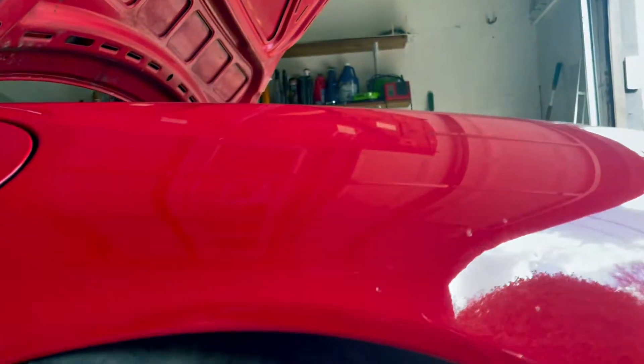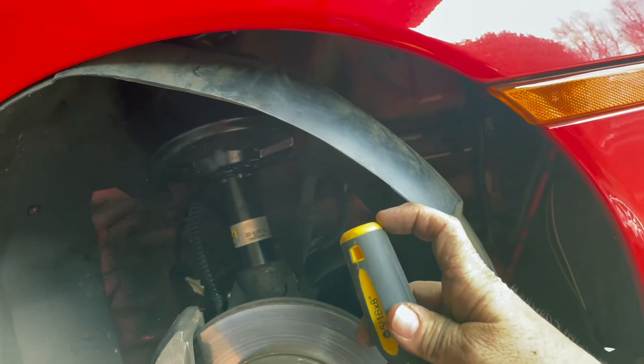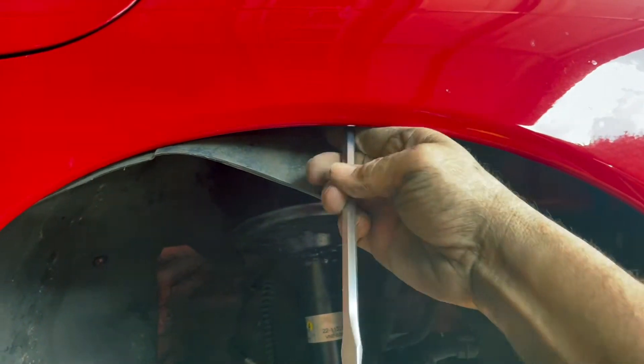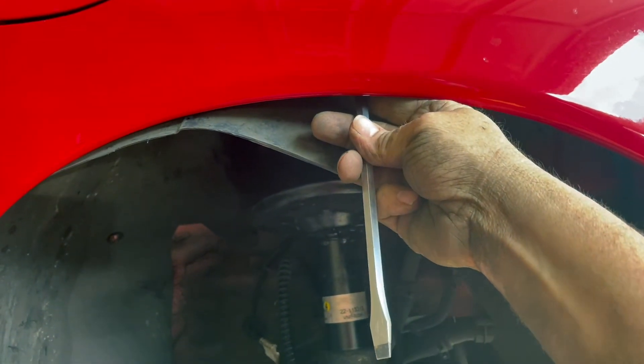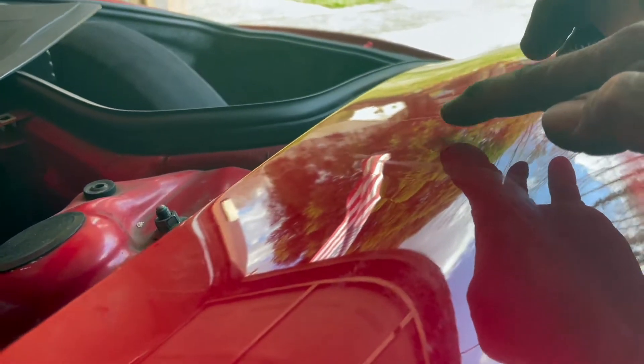There's still a little bit of a dent left, so what I'm doing is taking this screwdriver. It has a softer, plasticky, rubbery kind of an end on it. I'm going up and over inside here and finding where the dent is and pushing and prying down, just very slowly trying to work the remaining bit of the dent out.